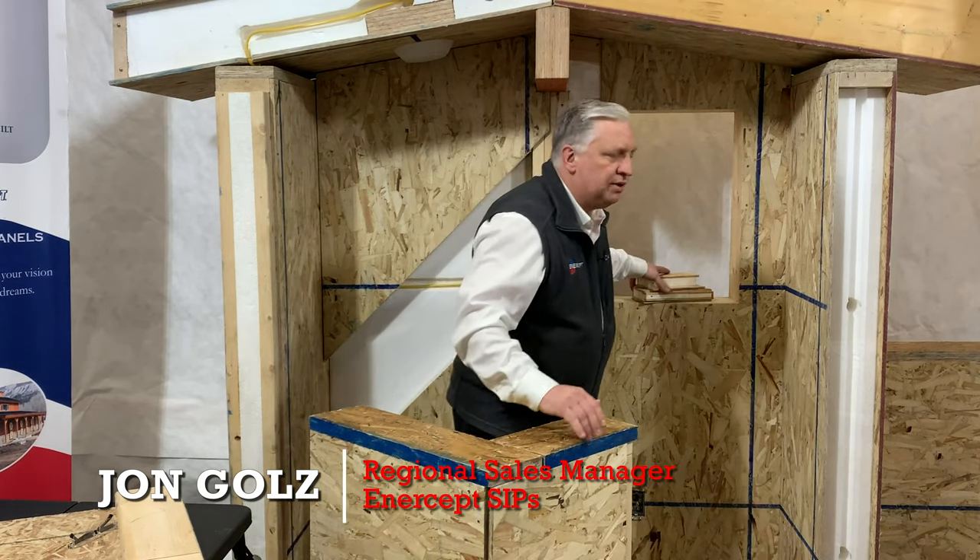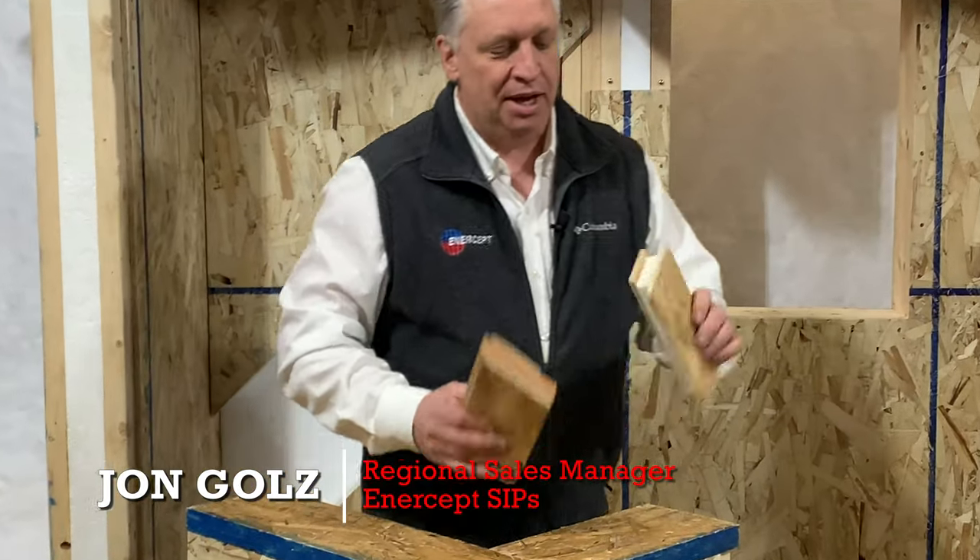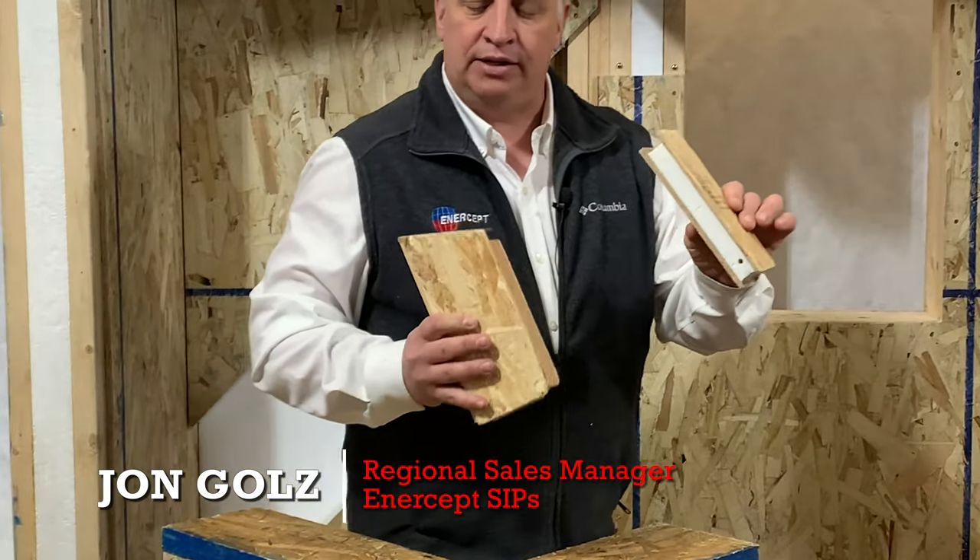Let me show you on something maybe a little easier to handle — I can't pick this one up. Here's a little mock-up of an Intercept flyby corner.